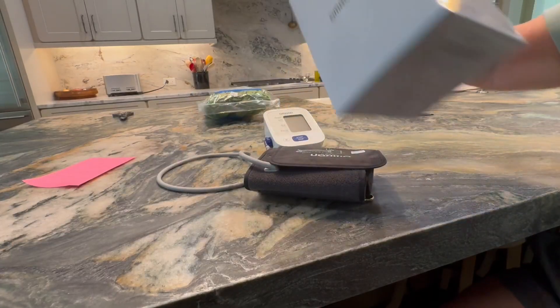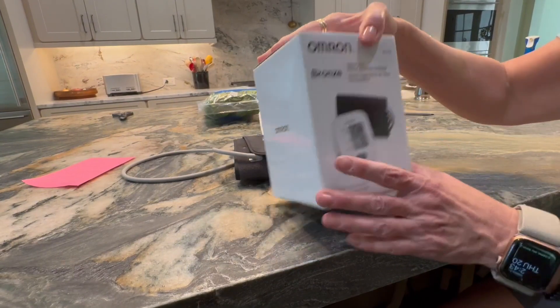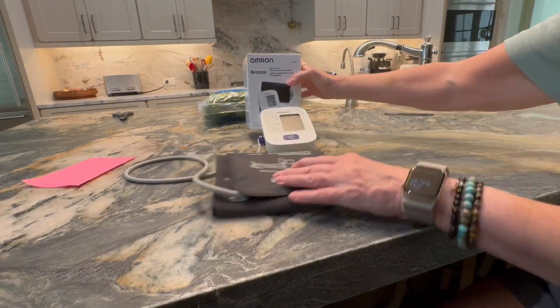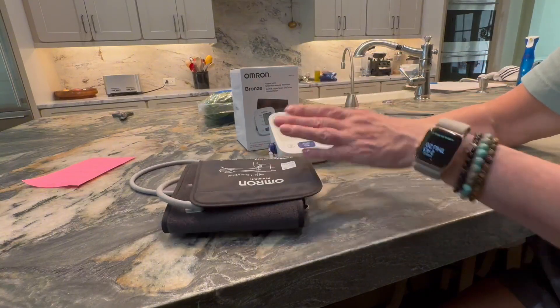Hey y'all, this is the Omron Bronze Upper Arm Blood Pressure Monitor and I really like this one a lot because it's so easy to use.